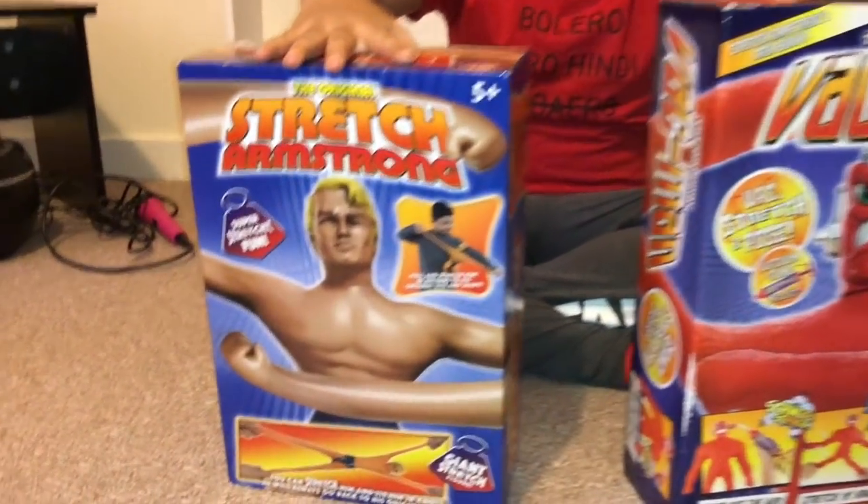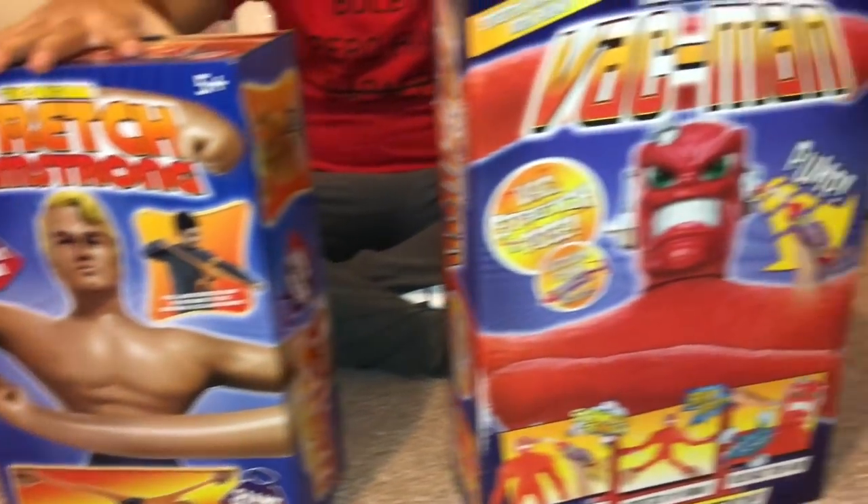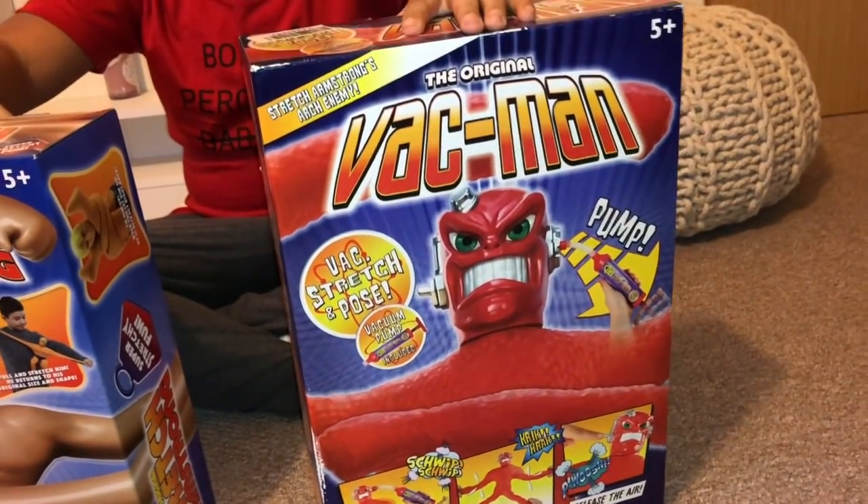Hey guys, welcome to Jaden's World, and today I'm going to show you two toys. This is Stretch Armstrong, the original version, and the original VAC-Man.